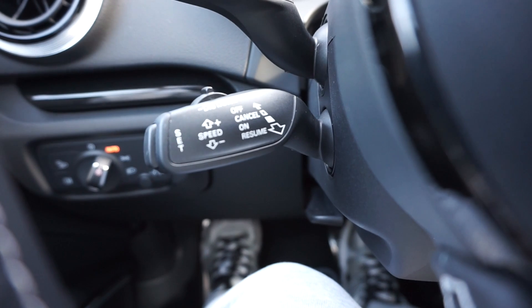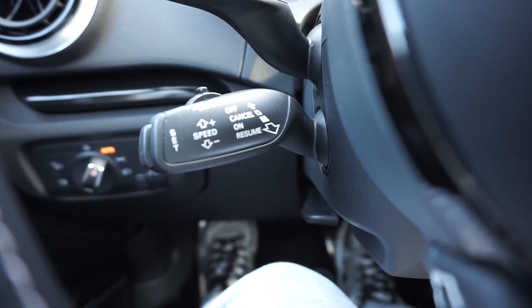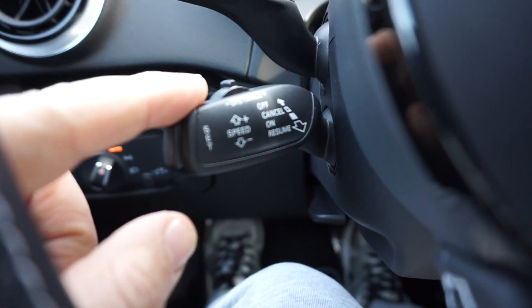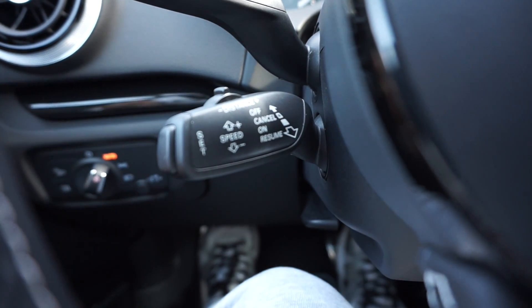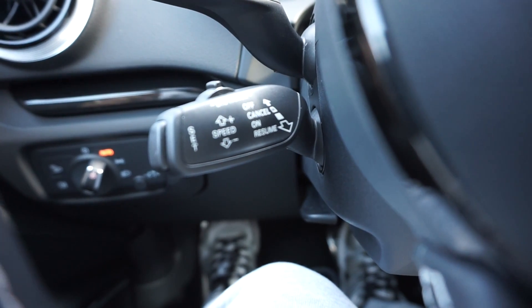So how does this work? Everything is done through this lever, which is the classic Audi cruise control. You pull to activate it, you pull once more to resume, and you set the speed plus or minus from here. When you're ready you press set to activate the cruise control.